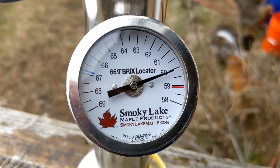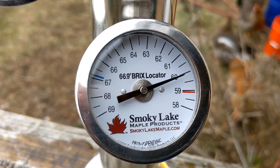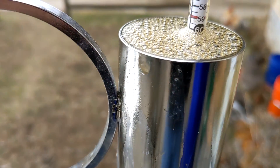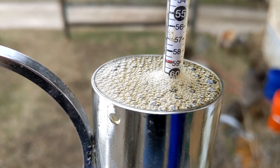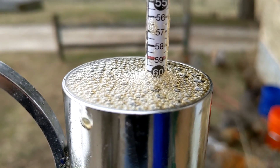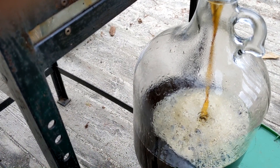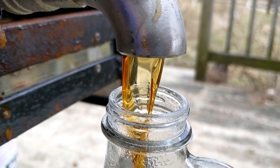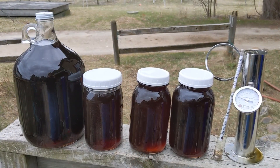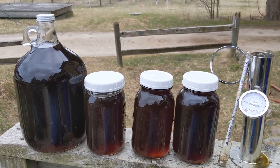We've shut off the propane and we're taking our final reading on the Murphy Cup. You can see it's settling right around 60 on the dial. Looking at the hydrometer — it's floating at 60. So we have finished syrup. End-of-season syrup is usually dark with a strong, robust flavor, and this stuff looks like it's going to be no exception.